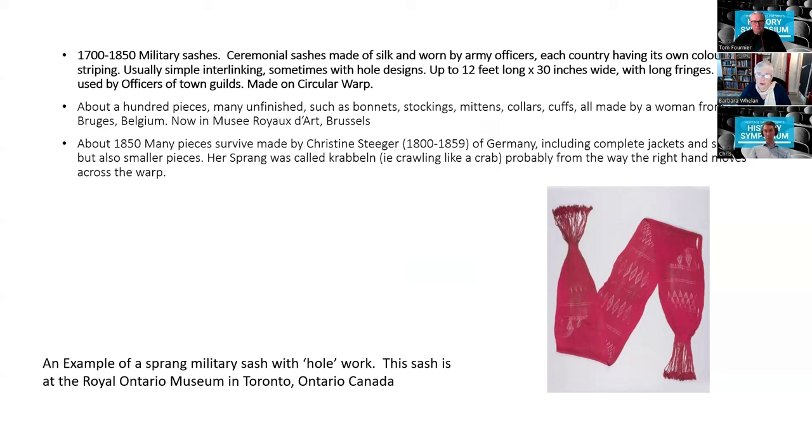Getting forward to the military sashes: ceremonial sashes were made of silk and worn by army officers, each country having its own colored striping — usually simple interlinking, sometimes with lace, but often not. Up to 12 feet long and up to 30 inches wide, they were also used by officers of town guilds. Also surviving are many unfinished pieces — about 100 — made by a woman in Bruges, now in the Royal Museum of Art in Brussels. This is an example of a military sash in the Royal Ontario Museum in Toronto, where you can see the complex lace designs and the central line from which patterns are reciprocated on each side.